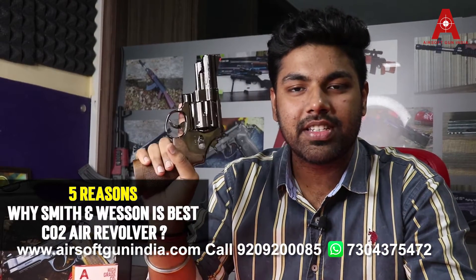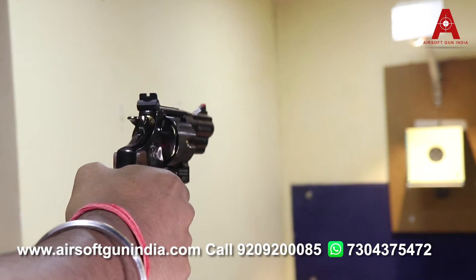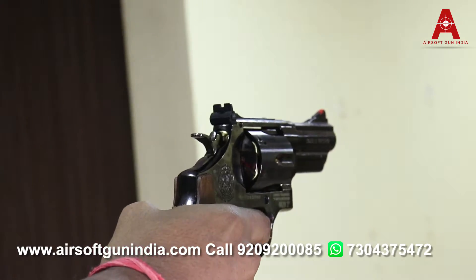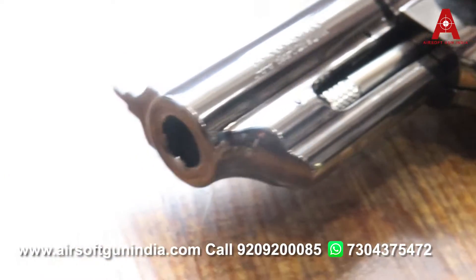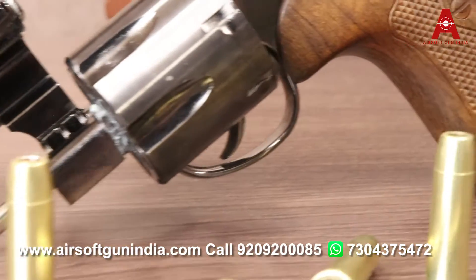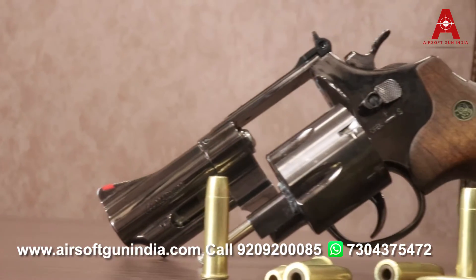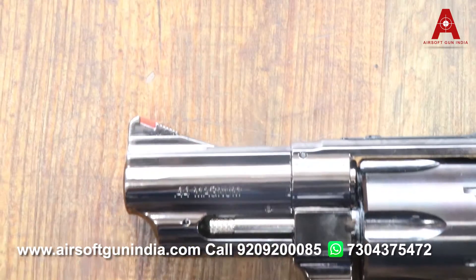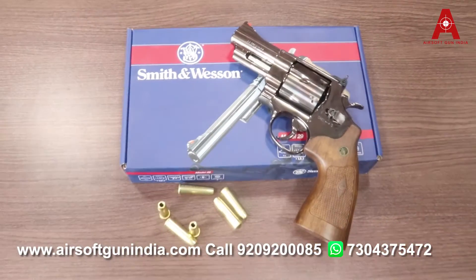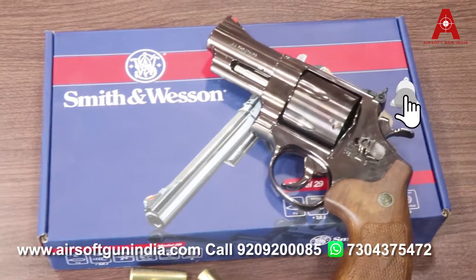Welcome to Airsoft Gun India. Today's video is about 5 reasons why the Smith & Wesson M29 is the best CO2 air revolver.